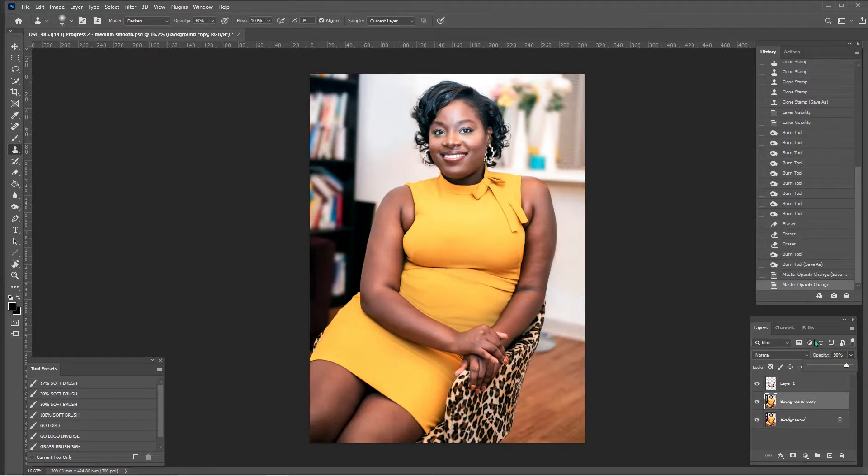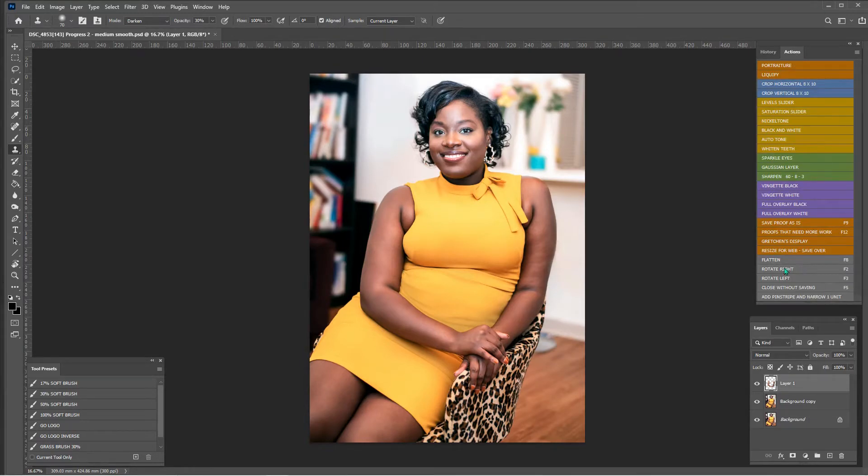Everything is still intact because we used different layers. We still have the arms layer up here, nice and safe. That's a super fun trick when you need to do detail cloning work — make a layer of what you don't want to clone over, keep it on top, and you're good to go. If you have any questions leave them in the comments. For a copy of my actions, email gretchen@gretchenotero.com. Don't forget to like, subscribe, hit the notification bell — thanks so much for watching, bye!